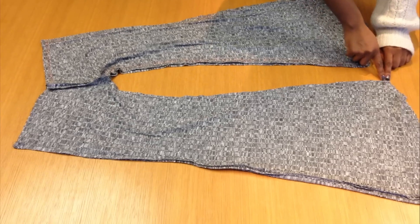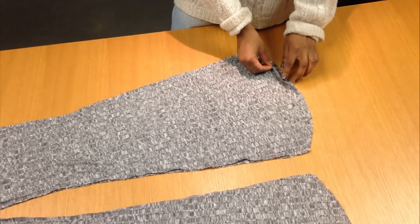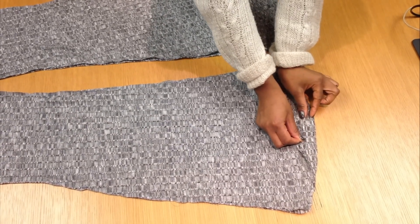Now sew from the bottom of your pant leg all the way up to the tip of the crotch for both legs. Once you do that it should look like this. Then hem the bottom of your pants by folding it over by a half inch and sewing all around the pant leg.